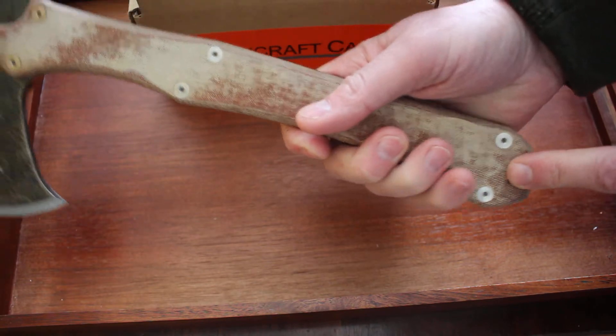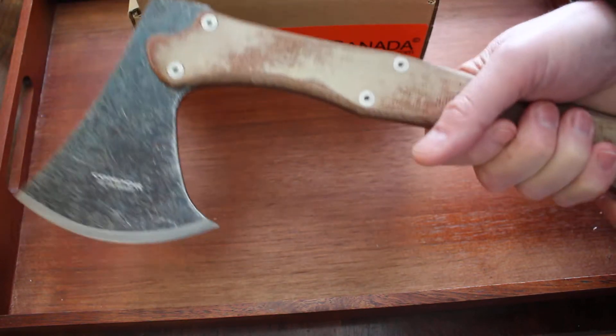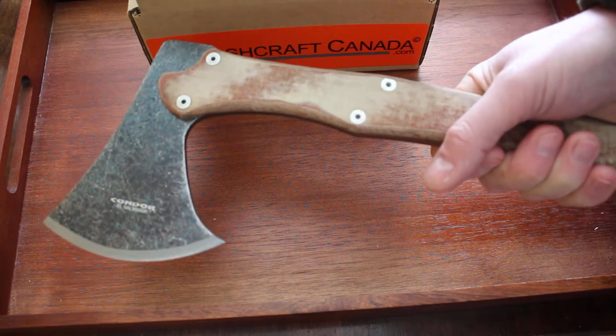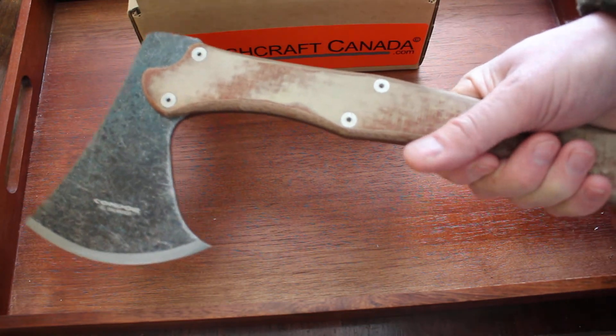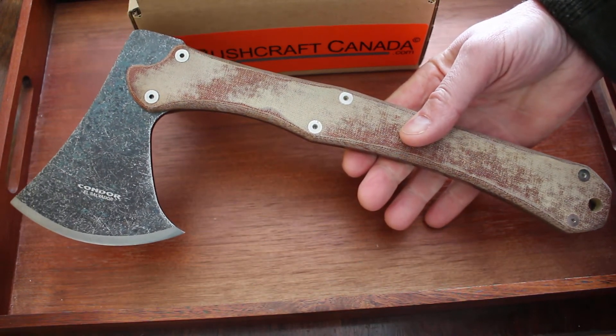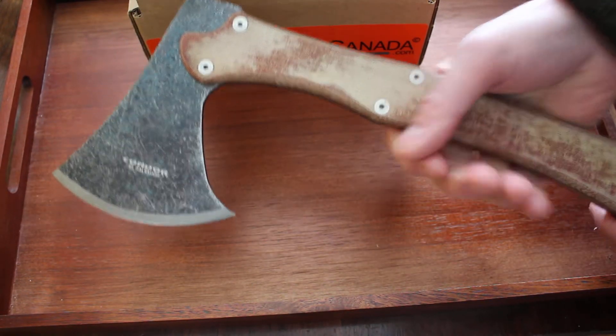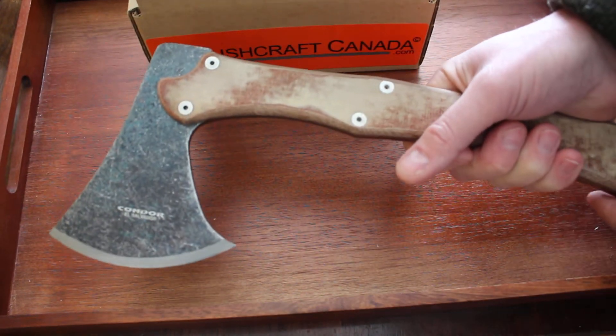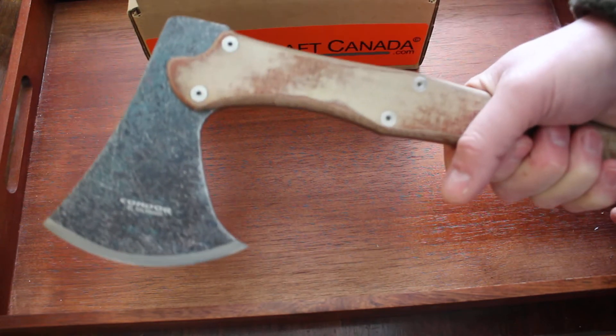It does have a lanyard hole here as well. 30 ounces, but it does feel like a well-balanced axe, I would say. These monolithic axes — there are quite a few different types out there and they are very tough, long-life axes. Generally speaking, some of the balance on some of them isn't so good, but actually this is a good one.